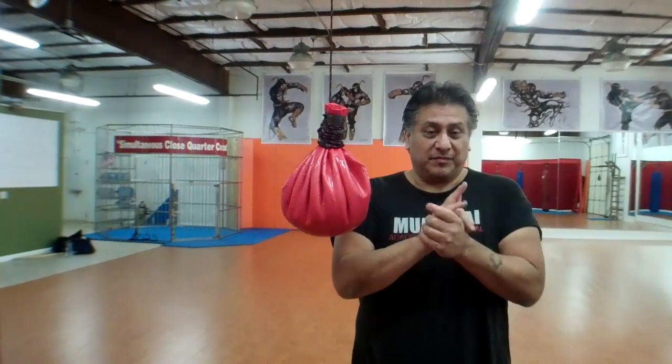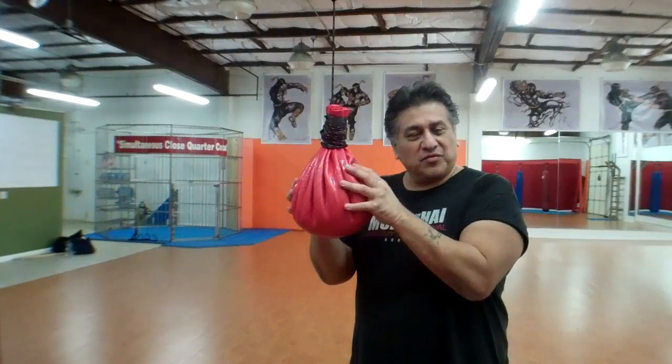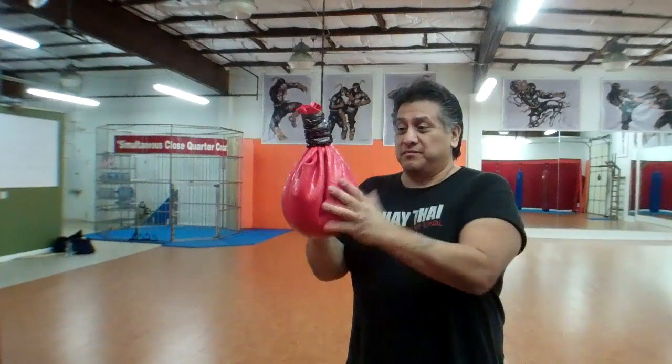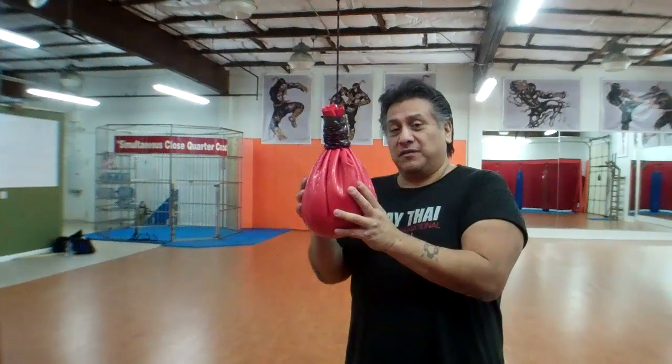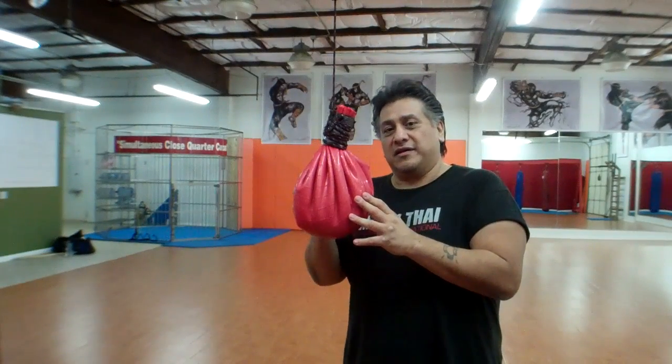Alright guys, today I promised you a while back that I was going to teach you guys how to use this homemade maze bag. So today's the day. What I want you guys to see is some of the uses that we use here at the gym where I train and teach.